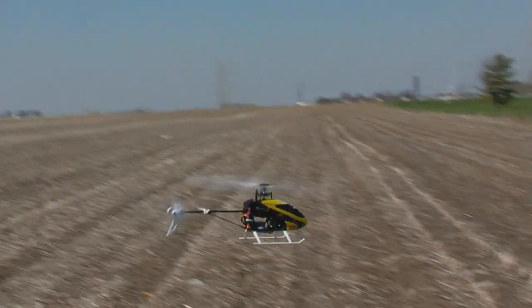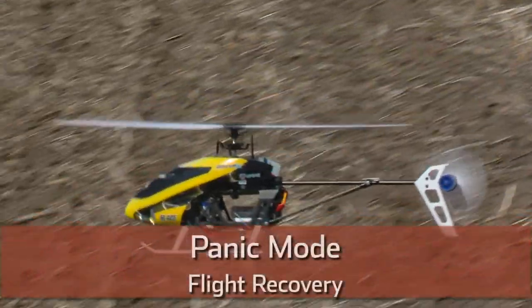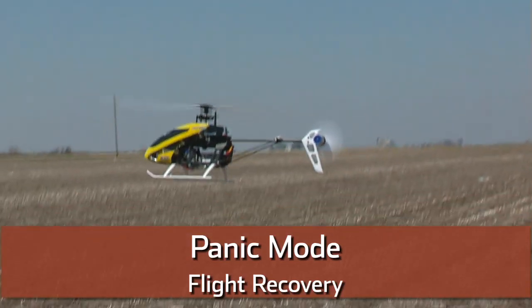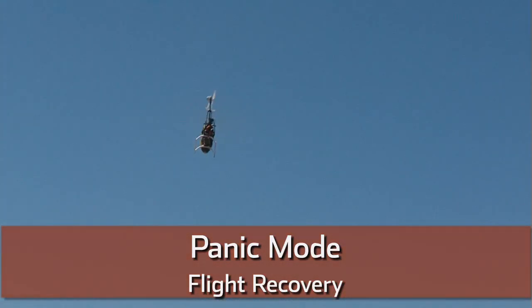The last thing that's really important with the 200 SRX that sets it apart is that it has a panic button. When I pull the panic button, the model is going to self-right itself no matter the attitude that it's in. I'm going to switch into experience mode, take some altitude, put it into a dive right at us so you can see it, and pull panic. Three, two — panic. The model self-rights itself and flies away.